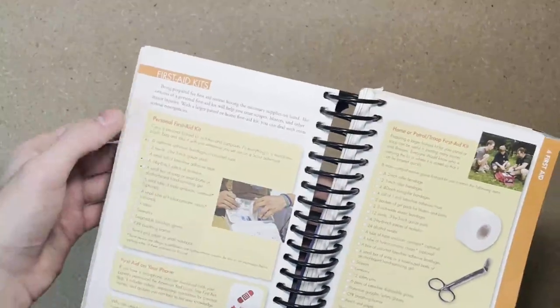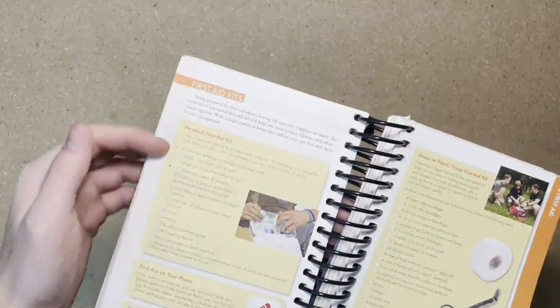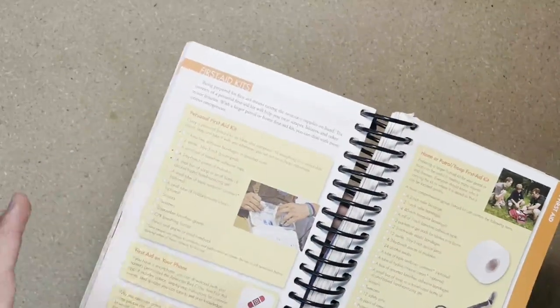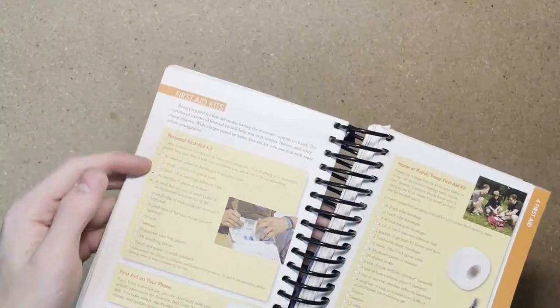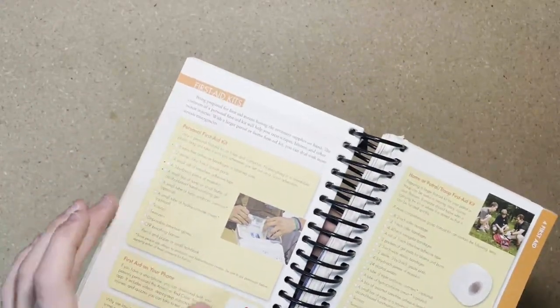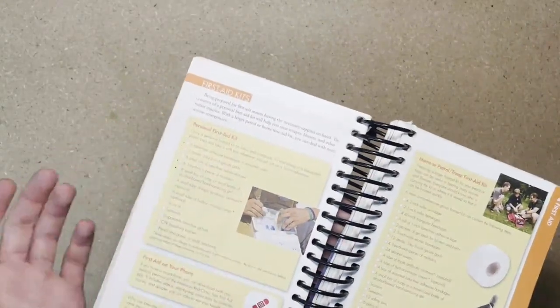In your book, you will actually find a personal first aid kit list that shows you what you should have in your kit. This is what you're going to have in your kit and this is what I'm going to show you today. But towards the end of the video, I am going to show you how to improve on this list and make it a little bit better.